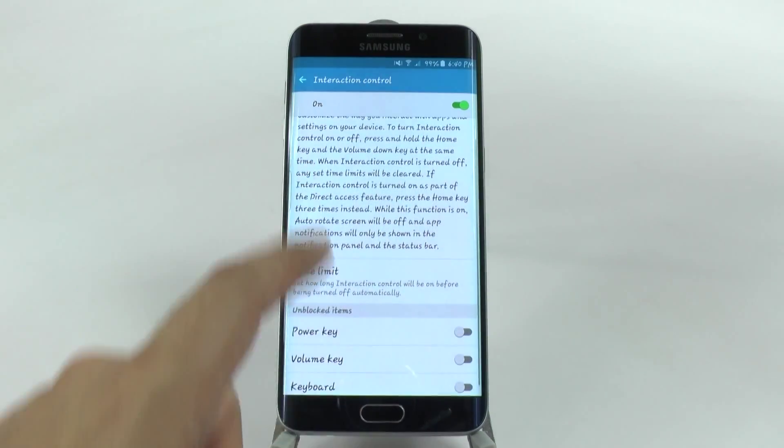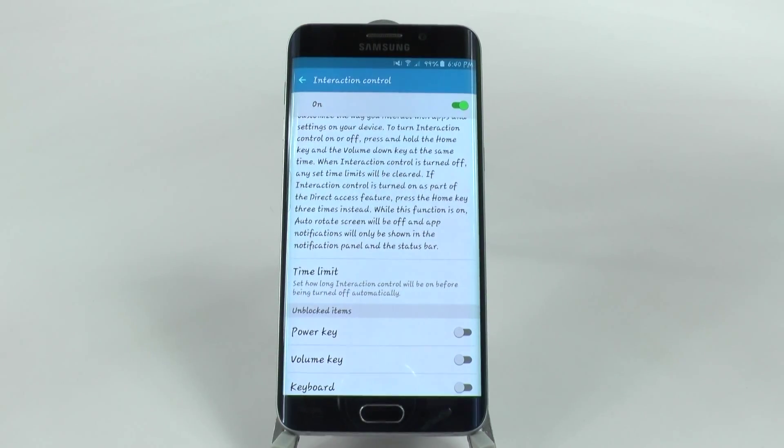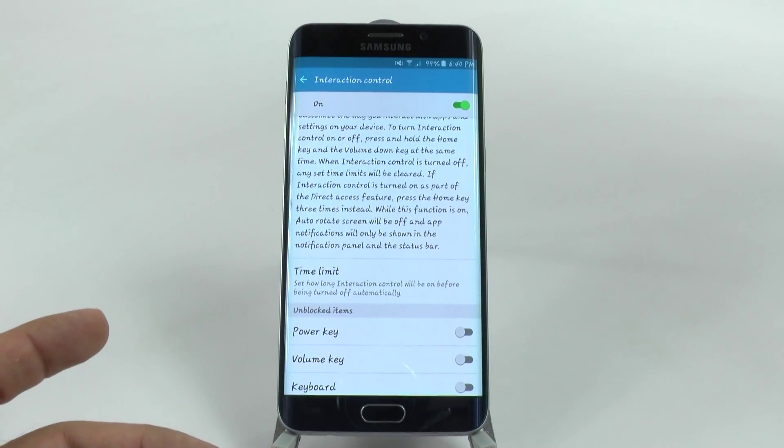Once this is turned on, you can disable these three options like I did. And you can even set a time limit on when this mode will turn off automatically.